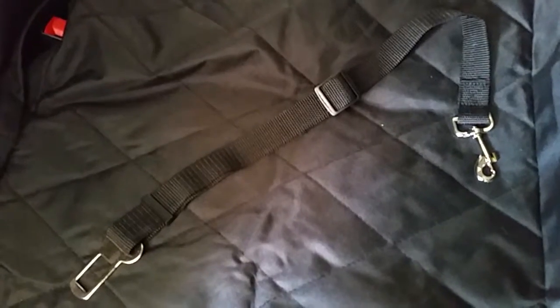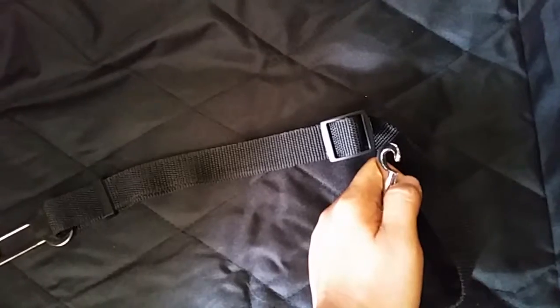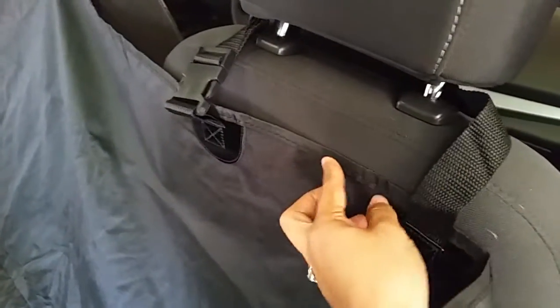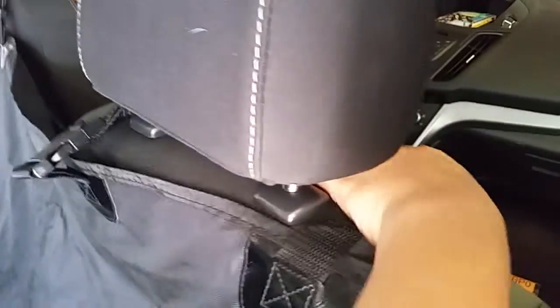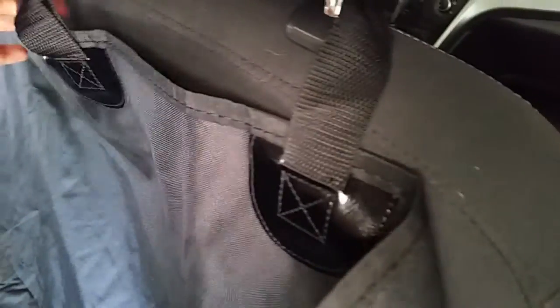It has a hole here with velcro so you can still hook up your seat belt, and there's one on the other side too. It also came with a head seat belt — what you do is hook this up to your dog's collar and put it to the seat belt lock. You can also adjust this part to tighten it — there you go.